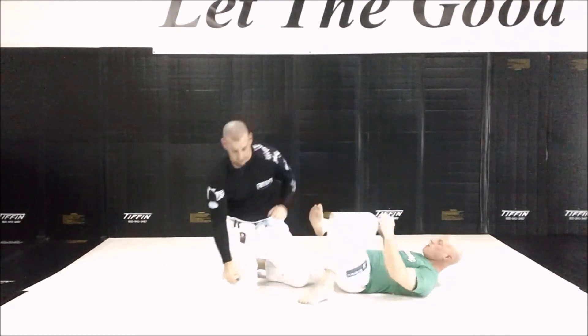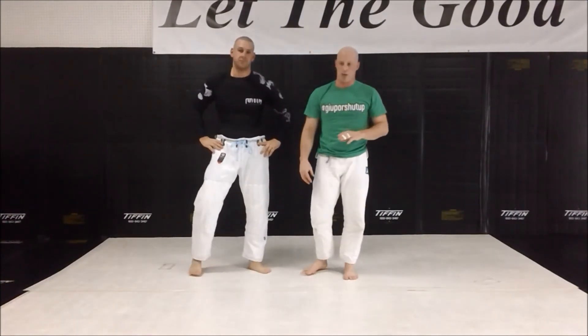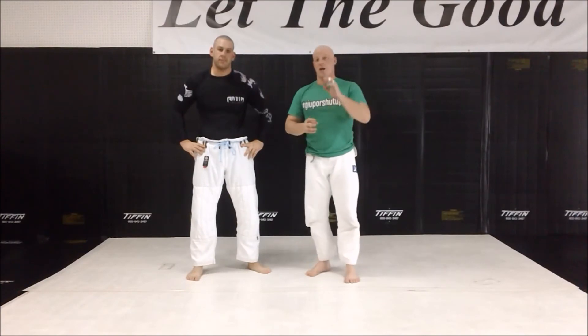When I can't get the takedown to achieve the top dominant position, I fall back and pull guard just to get the fight to the ground. Not recommended, but necessary to have in your bag of tricks.